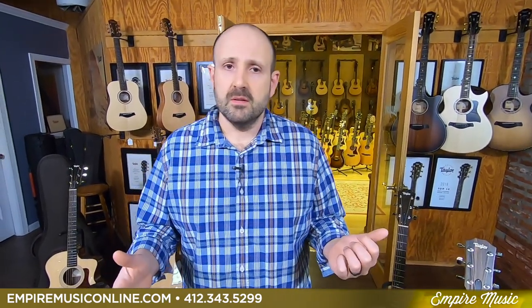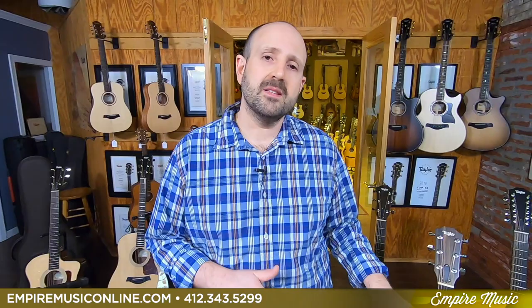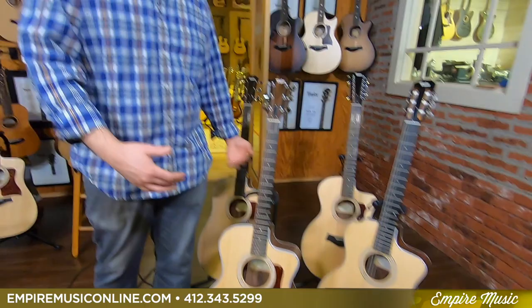In this new for 2020 segment on the 200 series lineup, Taylor did an amazing thing. We went to NAMM and were excited about the release. They offered us a 200 series standard series now with rosewood back and sides — a layered rosewood, all-satin design — in the 214 CE and the 210 CE. They also added back two models: the 214 CE nylon and the 254 CE 12-string, which I'm going to demo so you'll be able to hear all these guitars.